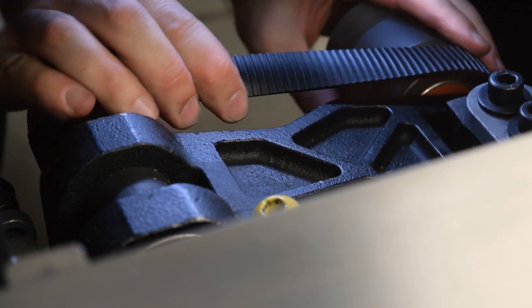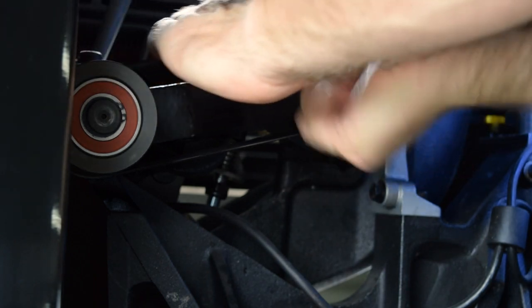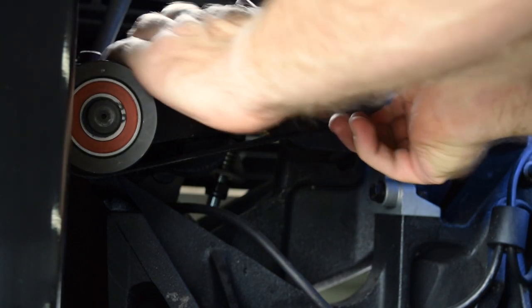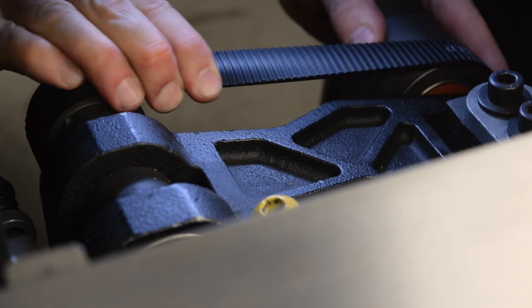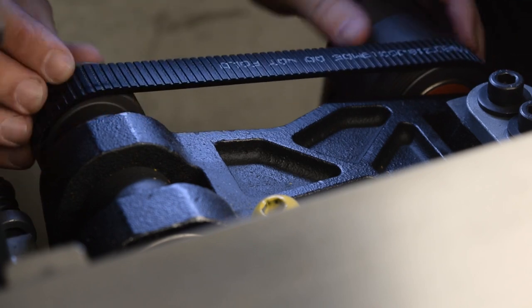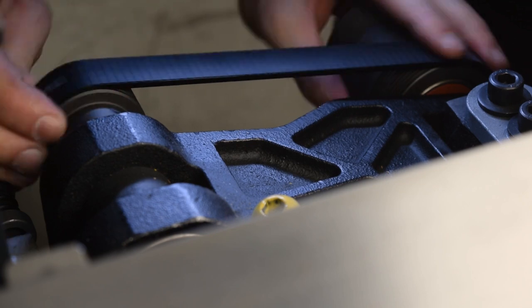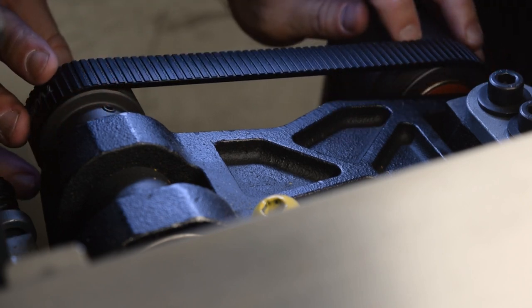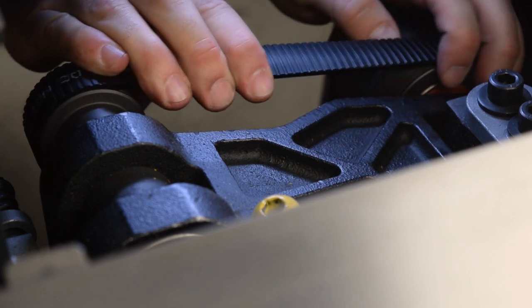This will take some effort and patience. Take care not to pinch your fingers. Make sure the belt is correctly seated — all the grooves in the pulleys should be covered by all the ribs on the belt.